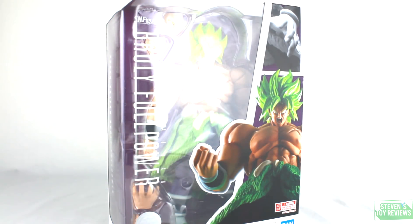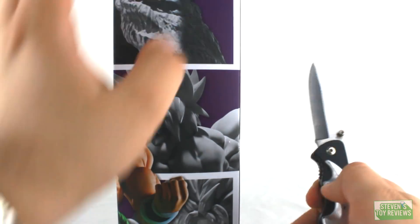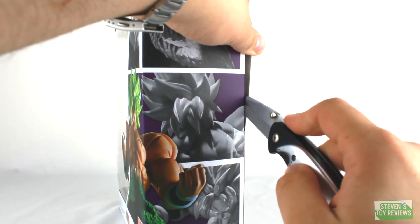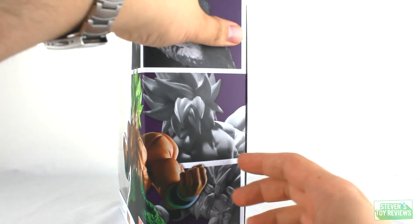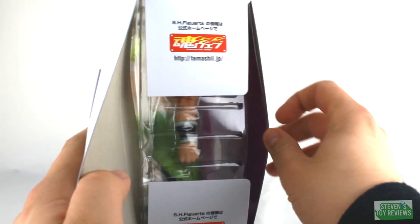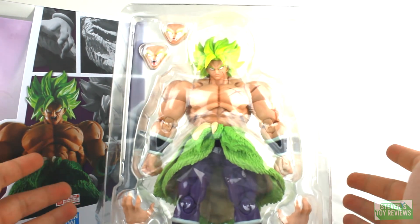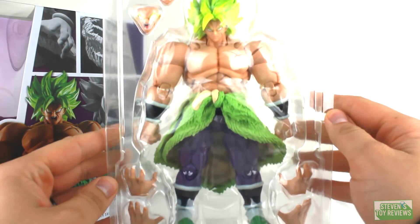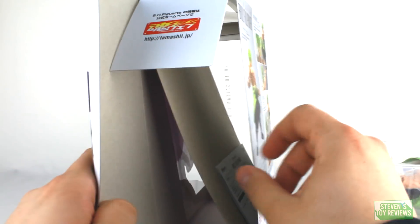We're going to turn on the big camera and open Broly up. I like to open Figuarts from the side without the window so I'm not constantly moving that plastic. Let's go ahead and open up the not-legendary Super Saiyan here. First, remove the big clamshell. This is everything that comes with Broly — and wow, you can see how heavy this guy is. He's bending the plastic just standing there on his own, which usually doesn't happen with Figuarts.